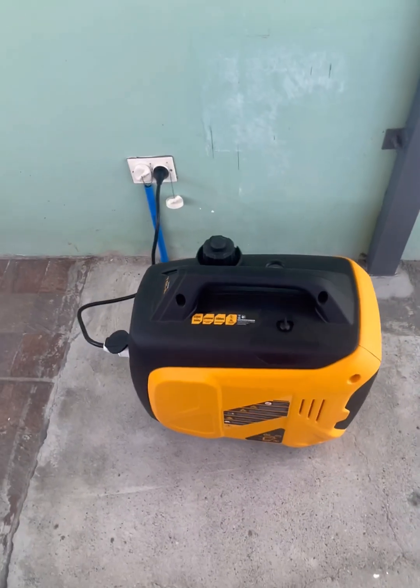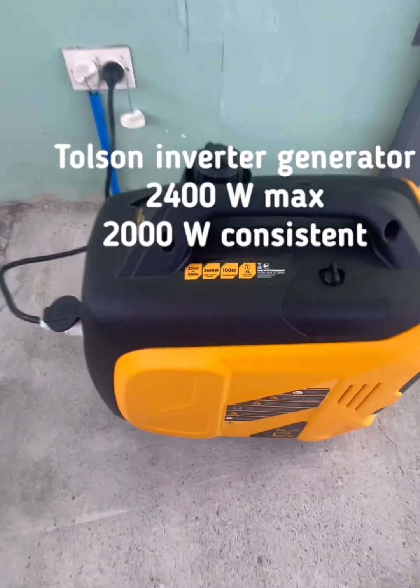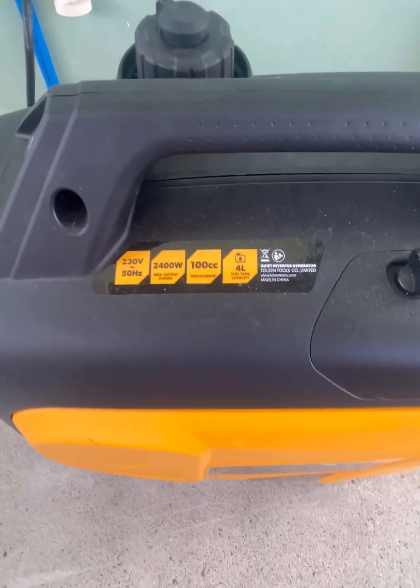I recommend an inverter type — it is super quiet and super efficient on fuel. This is the model that we use to run our whole house.